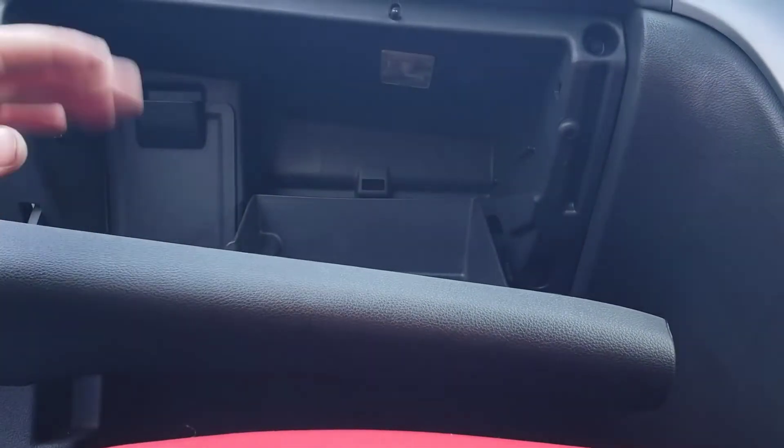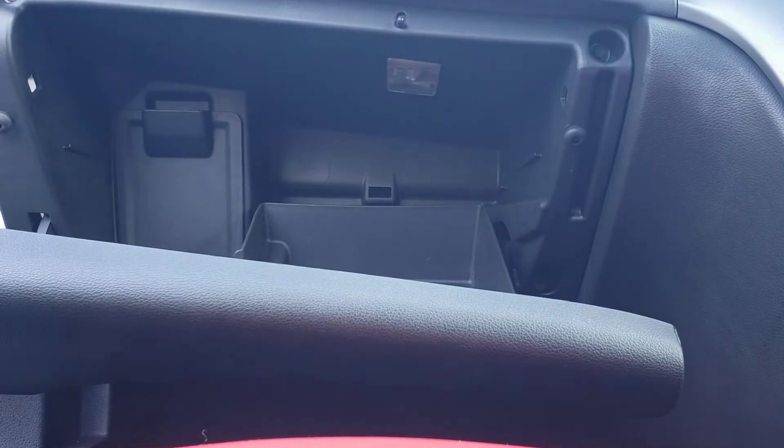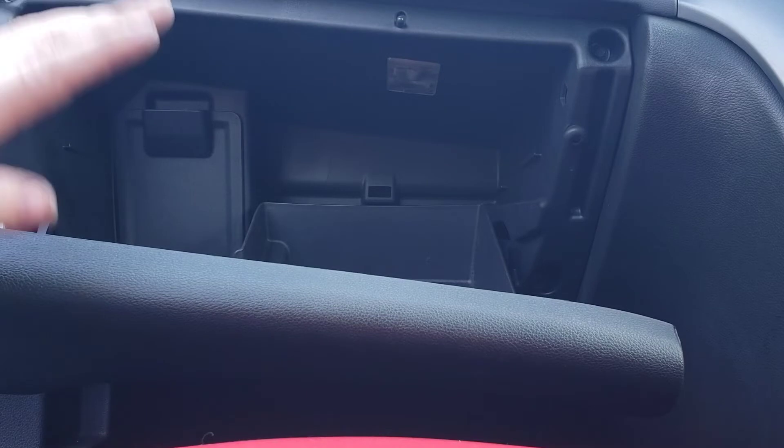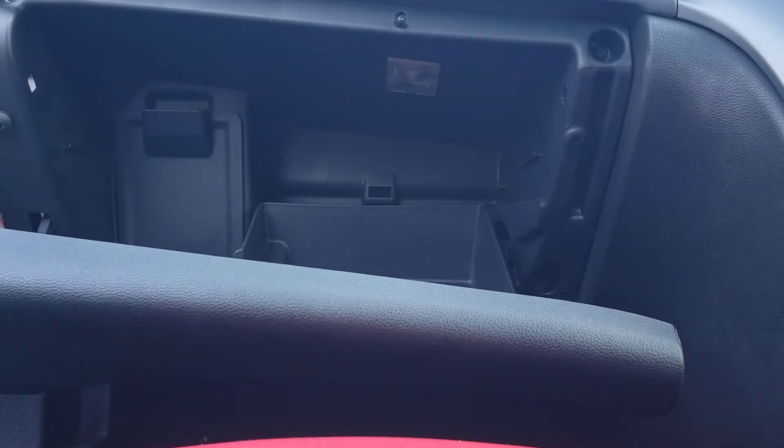Just pulling this one back in now — put that one back in. Shut the glove box, or leave it open. I do prefer to leave it open and put that panel back on, and then get your rubber and push your rubber back together.